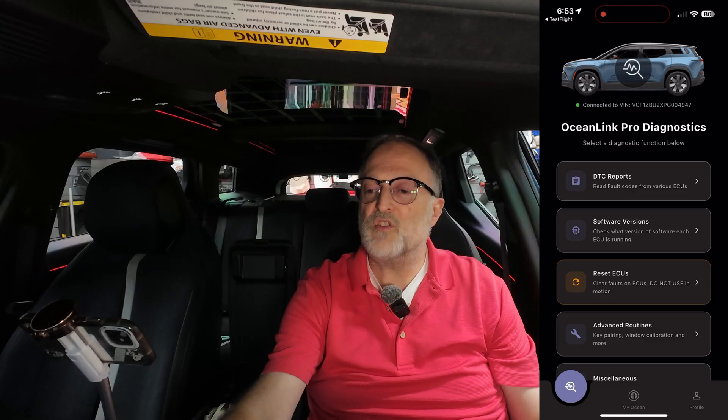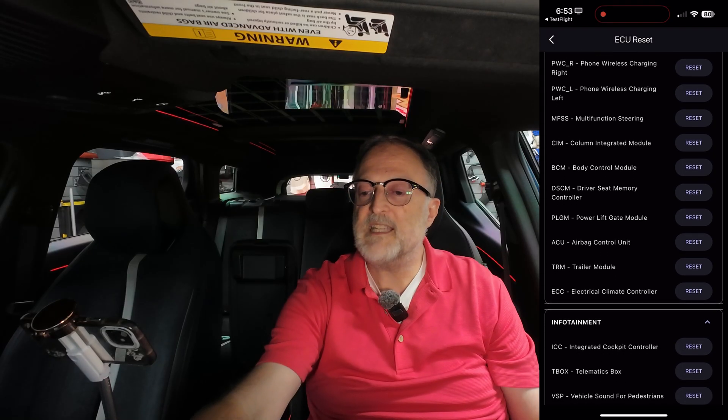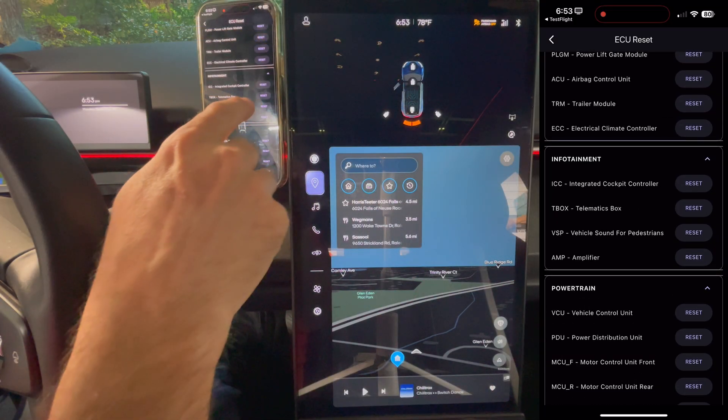I'm curious to see if that works for fixing this issue. I know they're working on a more fuse-like reset for the ECU reset that's in the app, but I just want to test the current state of the beta app. Opening up OceanLink Pro, logging in, and connecting. I'm going into diagnostics, pressing proceed — car is in ready mode — then verifying the VIN and pressing continue. I'll go down to reset ECUs and look for the T-Box. Telematics box — pressing reset.